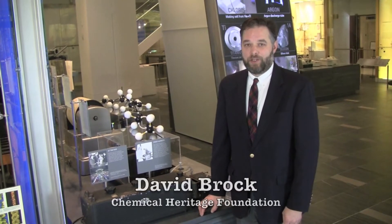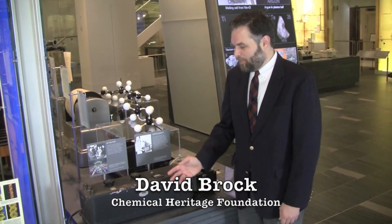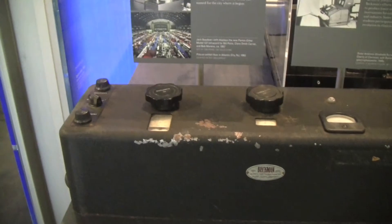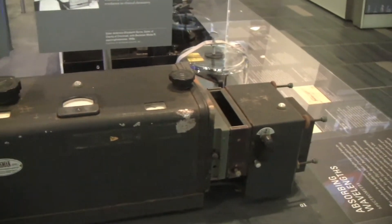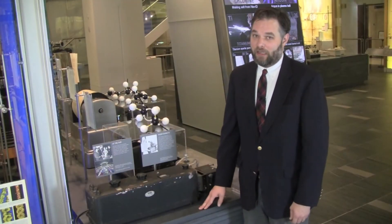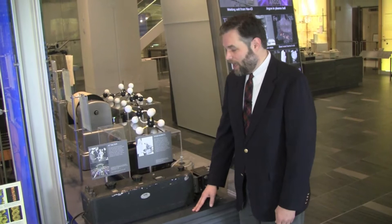I'm David Brock, Senior Research Fellow at the Chemical Heritage Foundation, joining you from CHF's museum. This humble-looking black painted metal box is actually quite a revolutionary tool of the chemist that played a key role in the transformation of chemistry in the middle of the 20th century. This is the Beckman Ultraviolet Model DU spectrophotometer.